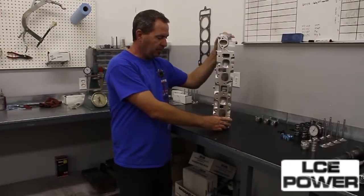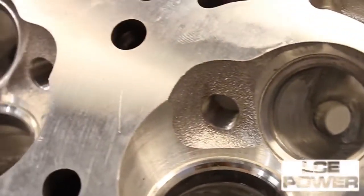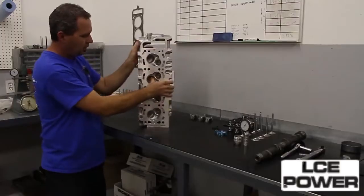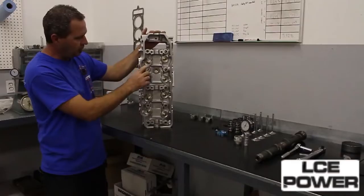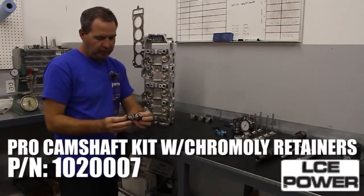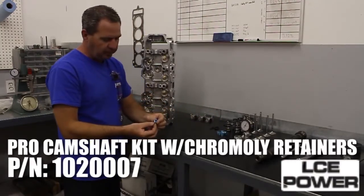Today we're going to assemble our stage 2 cylinder head that's going to go on our stage 2 stroker engine build. We'll go through the parts on it. We start with a brand new casting — these are actually cast for us in Spain. It's been ported with our stage 2 porting, both intake and exhaust. The exhaust ports are polished. We use our bronze valve guides, our swirl polish stainless steel valves, dual valve spring with a 4130 chromoly retainer, our hardened keepers, and a Viton valve stem seal.